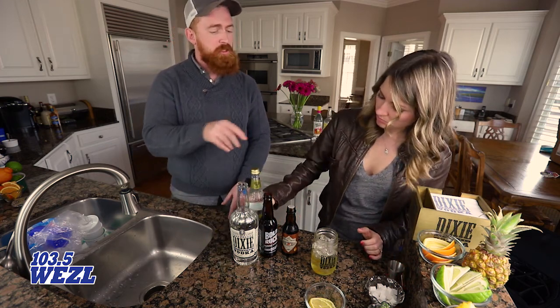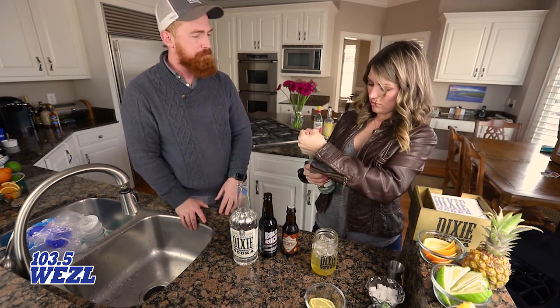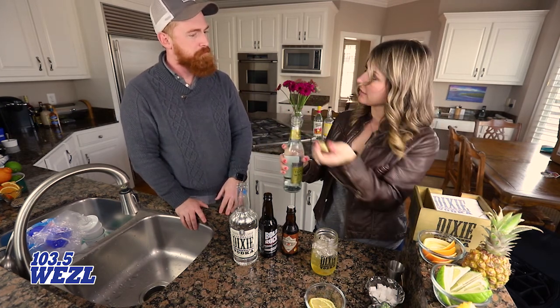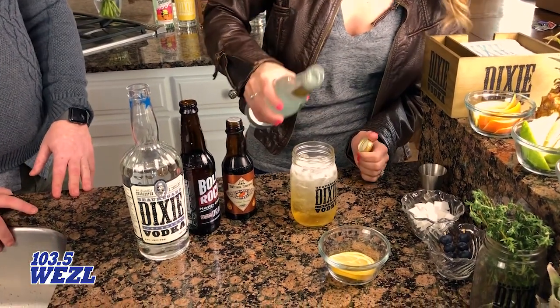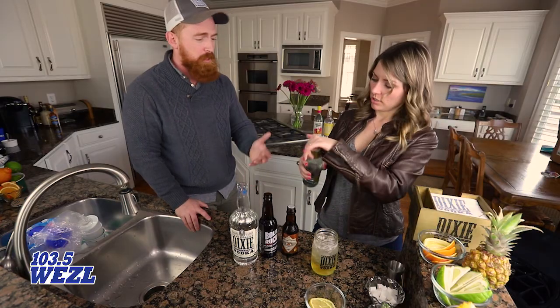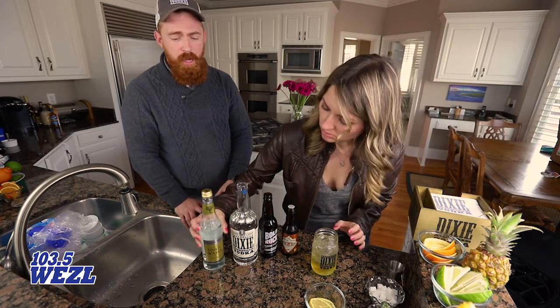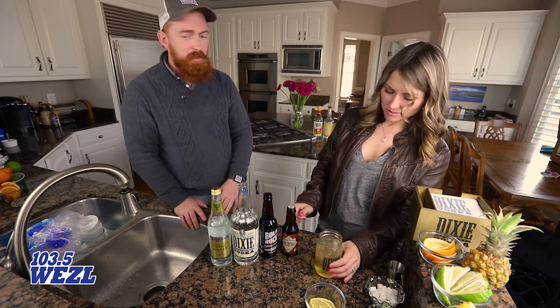Then take your tonic and fill it all the way to the top with the remaining amount. Nothing too specific — really anything you want to use. Just go to your local grocery store and find whichever cider and whichever tonic you prefer. We're using Fever-Tree today, but whatever works best.